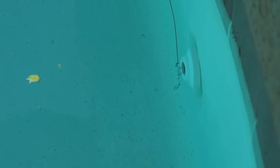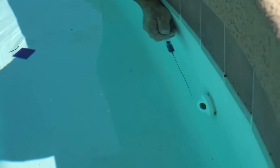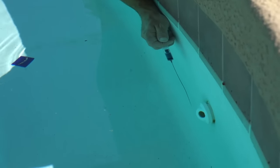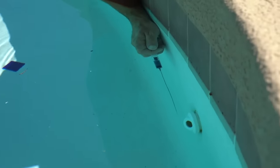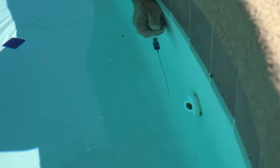As you can see, I'm very slow with my dye, very careful. And as you notice, we're not really getting any dye creeping into the return — no dye is being drawn in, which tells us that this return is not leaking. The dye just kind of dissipates and spreads out and disappears. Let's take a look at what it looks like when we do have a leak on a return.